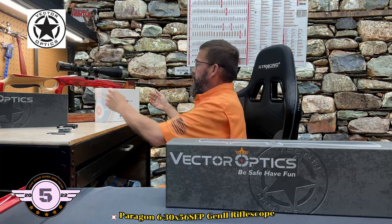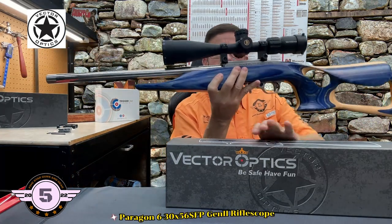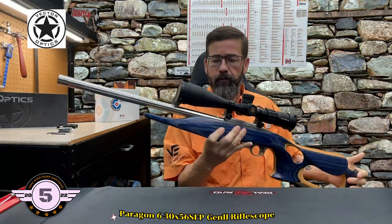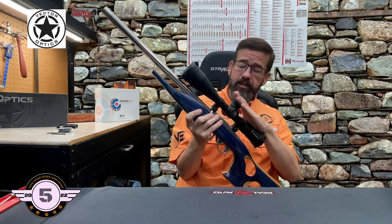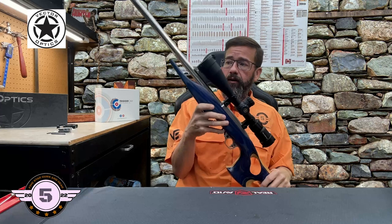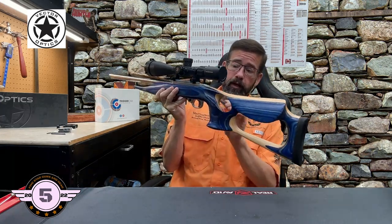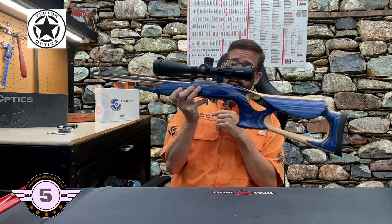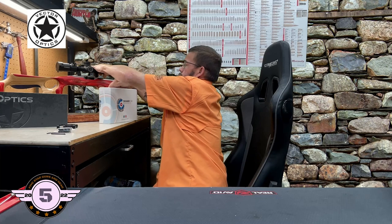I'll show you what we tested last month — this is the one-inch tube on this custom 10/22 rifle. If you go take a look at that video, it performed flawlessly. I actually love that scope; the optics are absolutely stunning, they're clear, and you really need to go check out that review video.